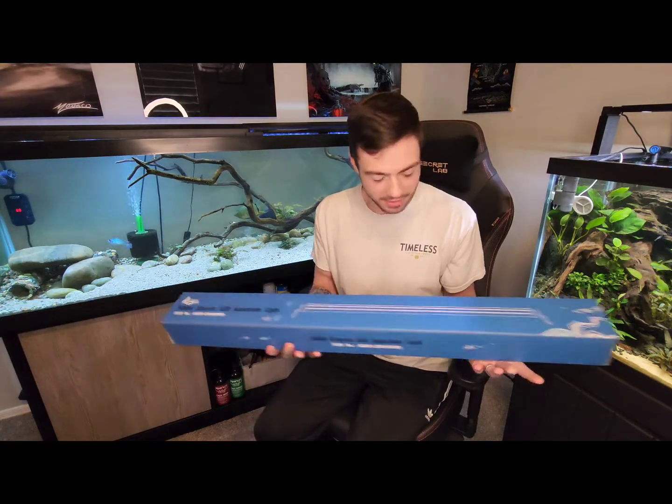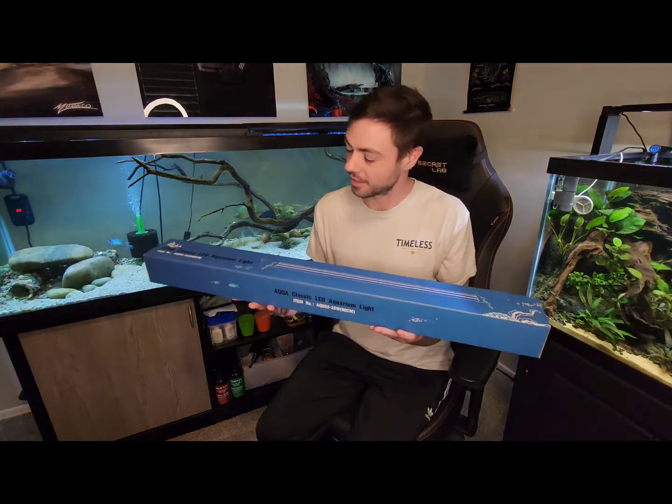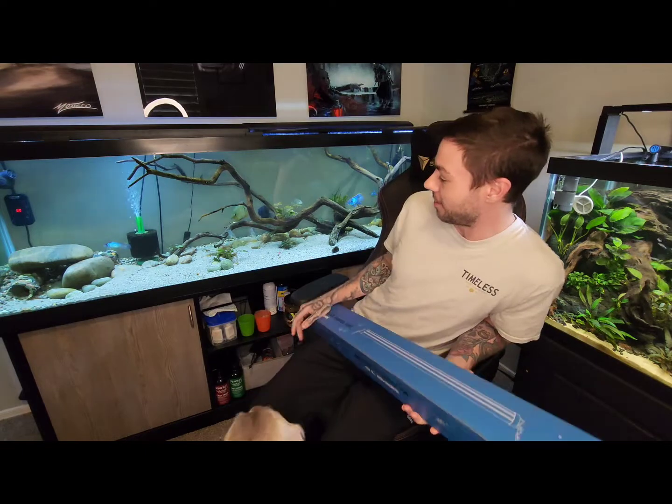Hey guys, Trev here with Trev's Tanks. Looks like we got another product from AQQA, aka Hyger. Looks like they sent us the classic LED aquarium light. Super excited to get this on the 125 here. Been wanting to upgrade the lighting for a while, so let's see if this is going to be the light.